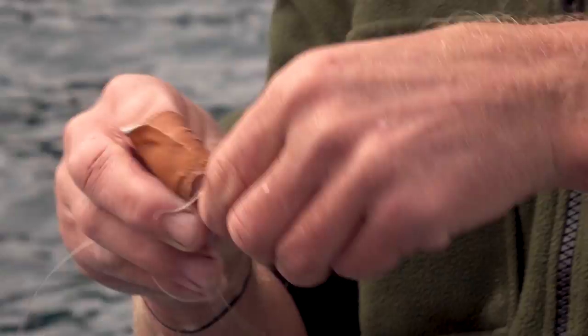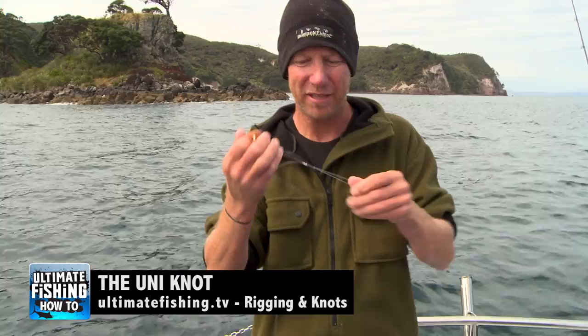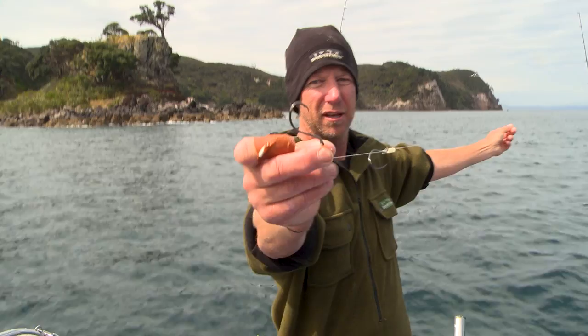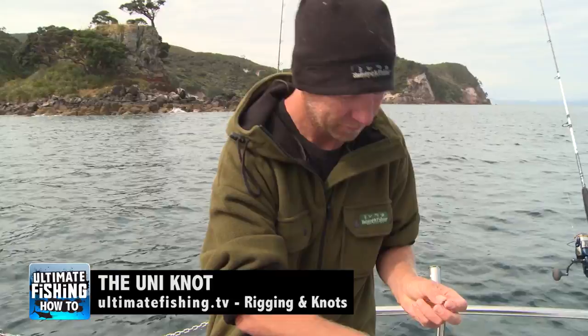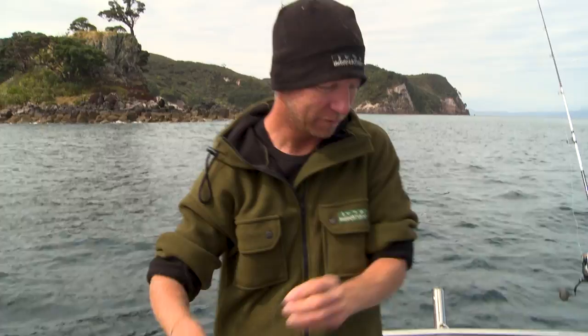And the swivel — again just with the uni knot. Of course if you don't know the uni knot, you can see exactly how that's tied right here at ultimatefishing.tv. And there it is — the snooded two-hook rig with a bit of luminescent tube, 40lb Ocea fluorocarbon leader, ready to fish.